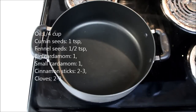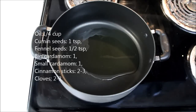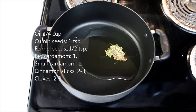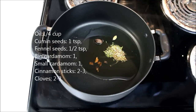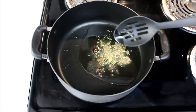For the gravy, I've heated the pan at medium-high heat. Pour 1/4 cup of oil. We are using more oil as we will make this gravy thick and won't add a lot of water — oil will help in getting the nice texture and consistency. Now I'll add 1 teaspoon of cumin seeds, 1½ teaspoon of fennel seeds, 1 big cardamom or badi elaichi, 1 small cardamom or choti elaichi, a few cinnamon sticks or dal chini, and 2-3 cloves or long. Sauté for a few seconds.